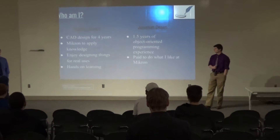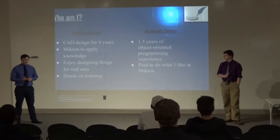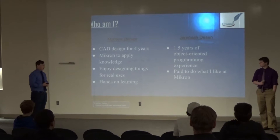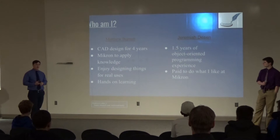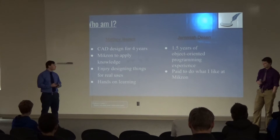To start off, just a little bit about who I am. I have been doing CAD design through SOLIDWORKS all four years of high school and I really enjoy it. I am currently an apprentice at MITON, as well as Jeremiah, and we will be attending CCD next year, then CU Denver following that to study mechanical engineering. I've always enjoyed tinkering with things and building things for practical uses.